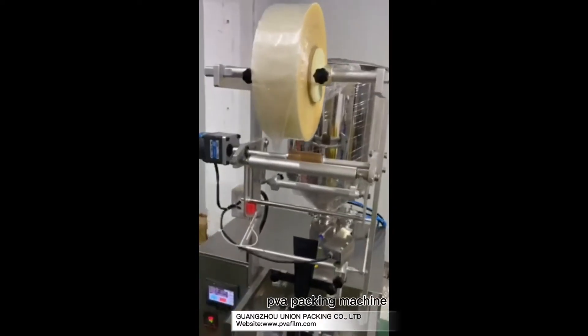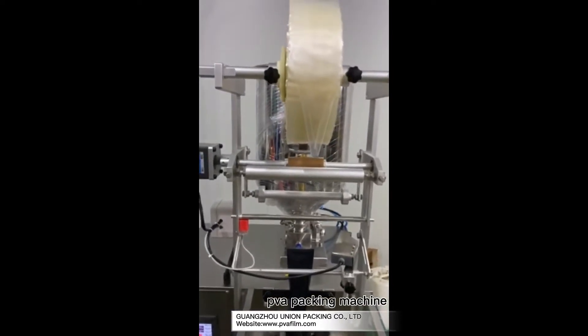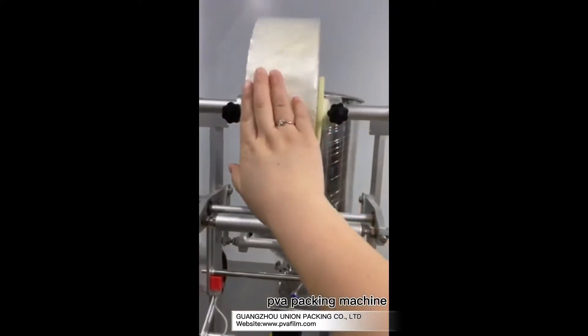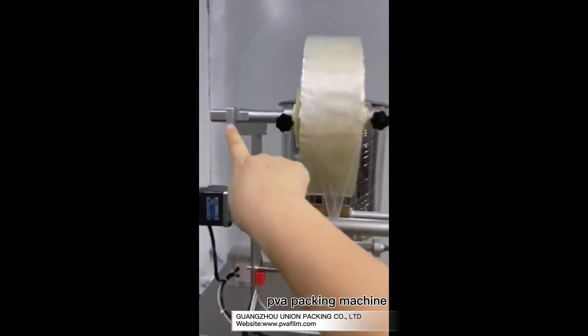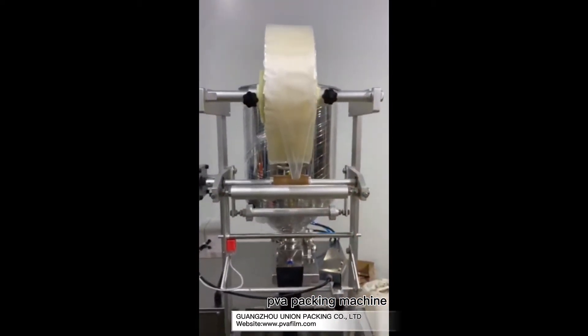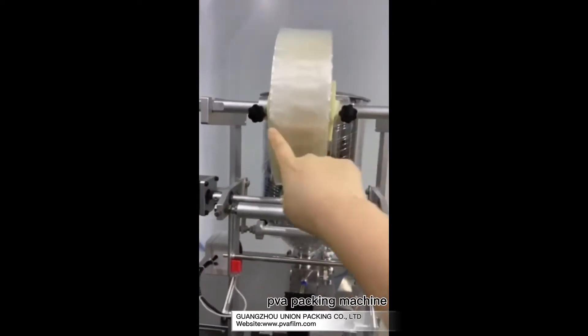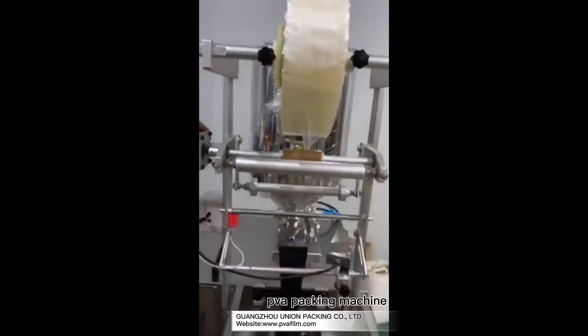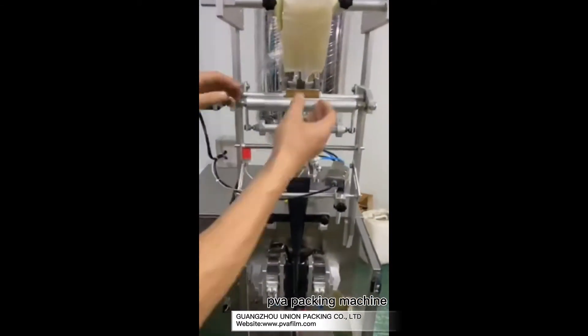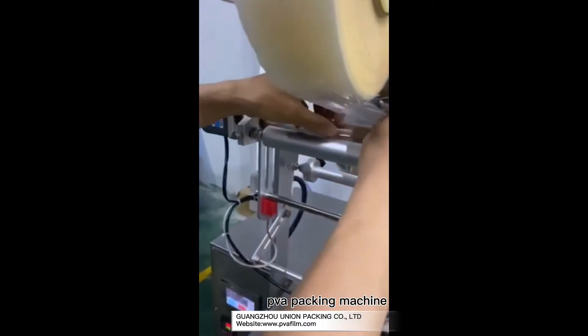Now I'll show you how to put the film into the backformer. First step, you should put the film in the middle of this one. Must be sure it's in the middle. Here is the first step.